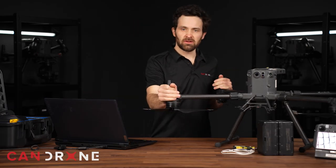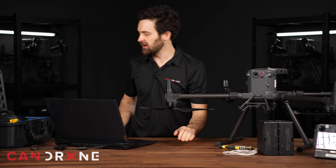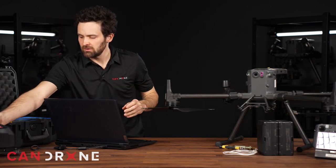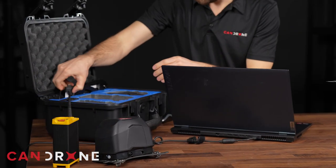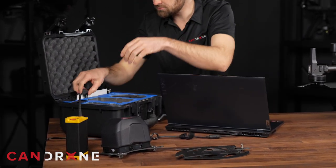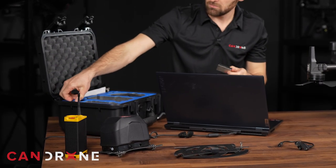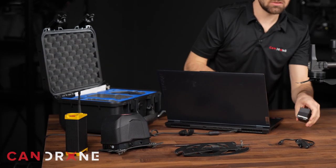So my kit today includes the Matrice M300, some TB60 batteries, an Allen key wrench, USB-C cable, and the AVSS parachute kit which includes this chute as well as a backup chute, the remote trigger device, and a whole bunch of installation brackets which we will install on this M300, the HR-30 and OSDK module, and some spacers including some shoes in which these brackets will rest.